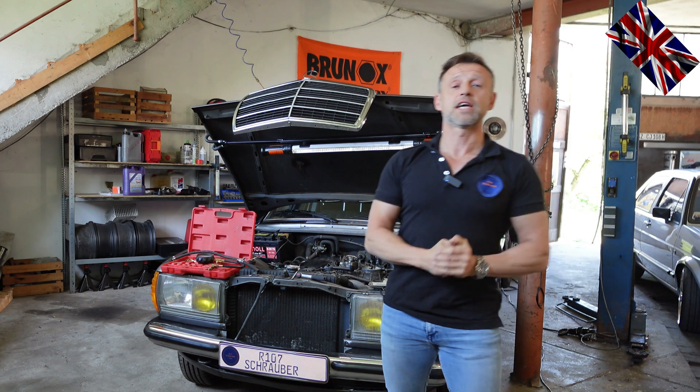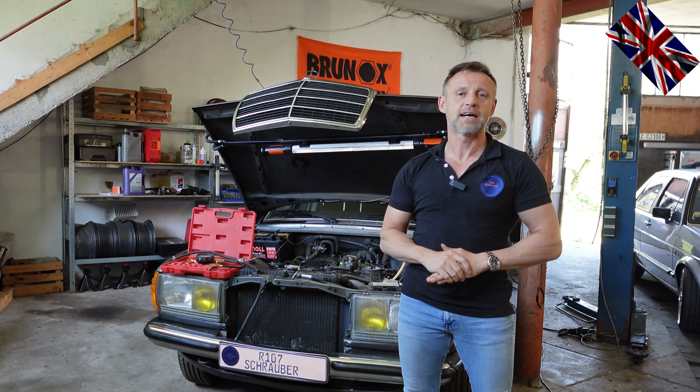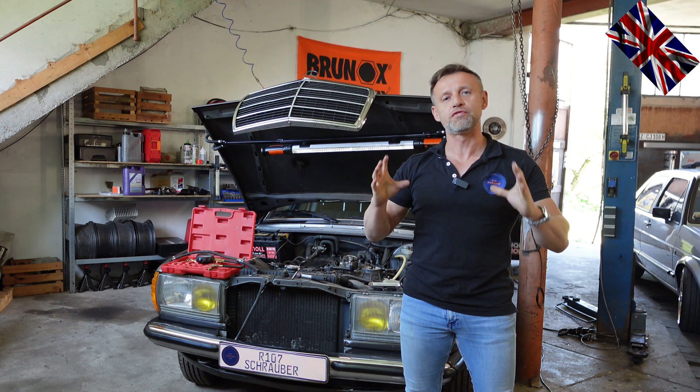Hello everyone, nice to have you all back for another episode of our 1.07 channel. Today's topic: warm-up regulator.